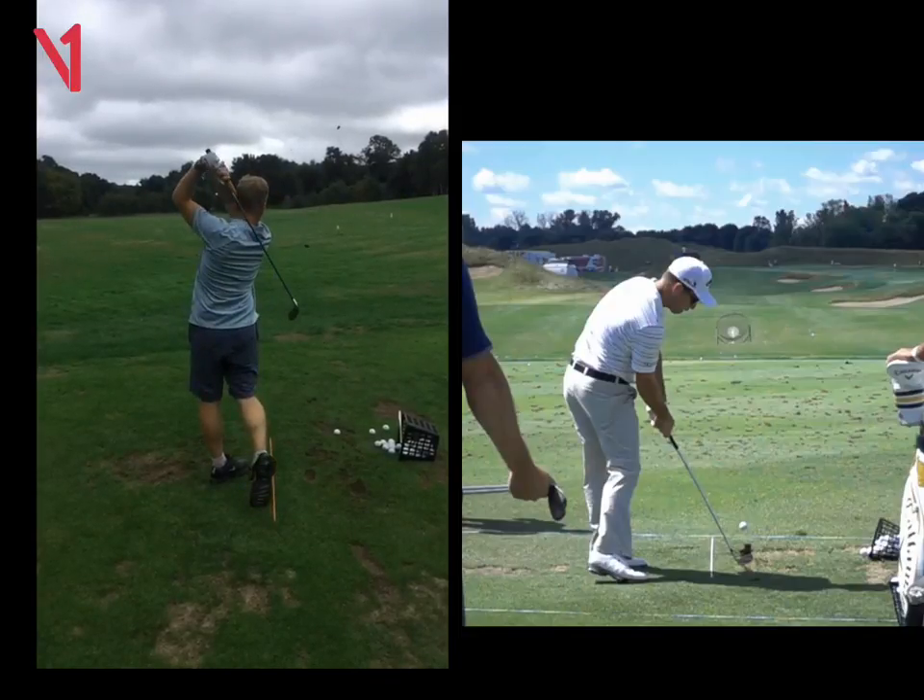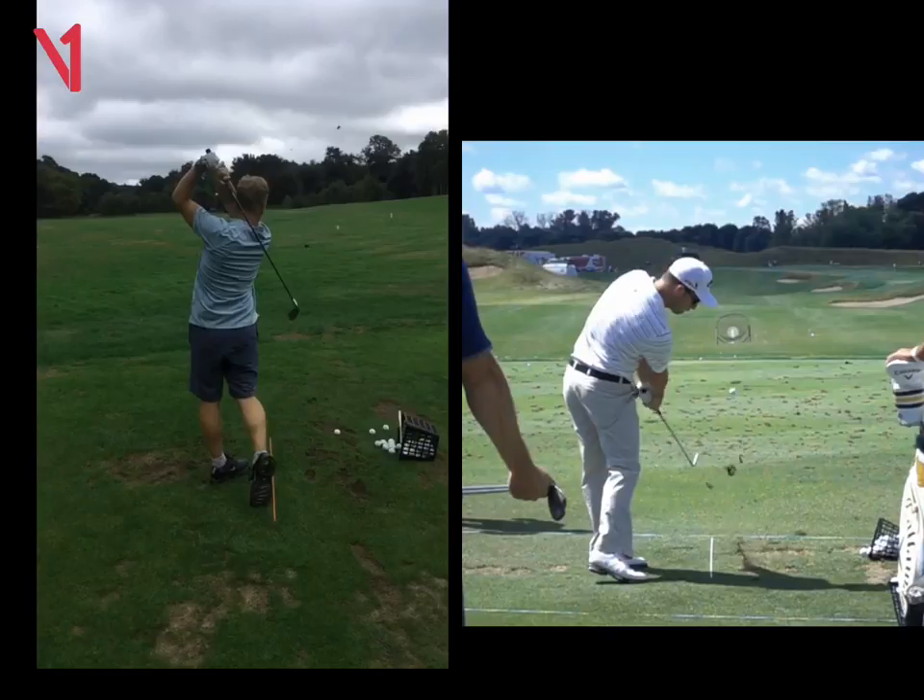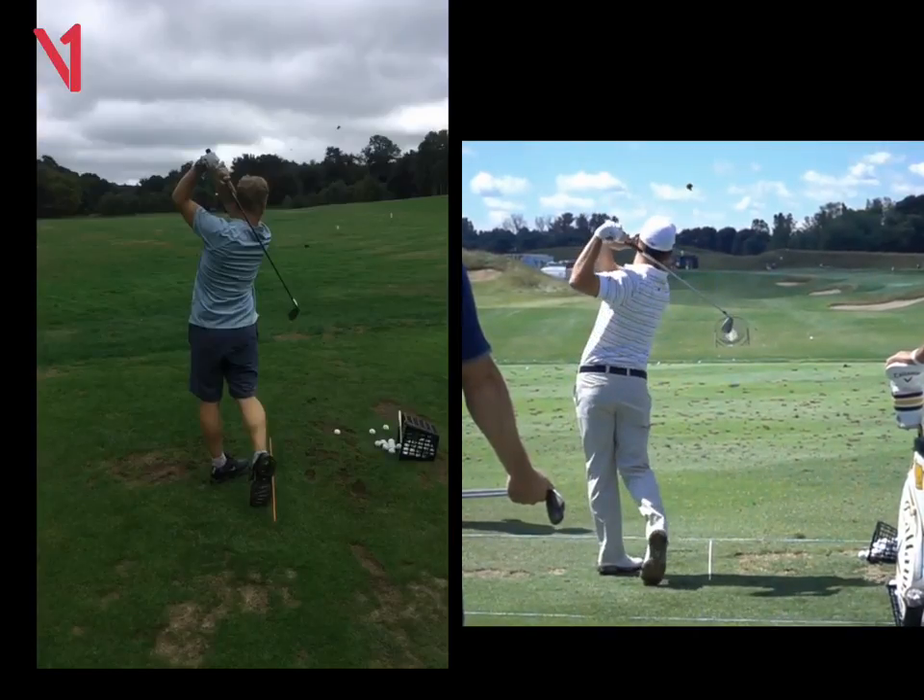We did some short game today — I hope that all made sense. Keep it really simple, and let's hope you can get out and start playing some golf. Thank you.